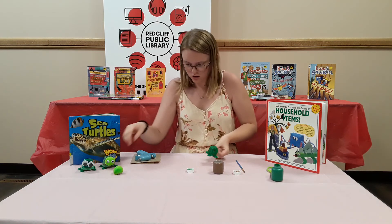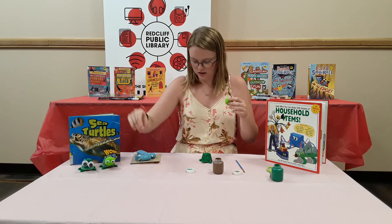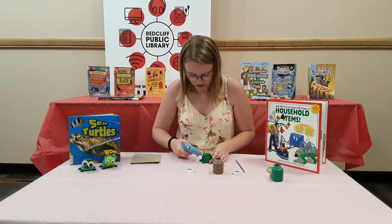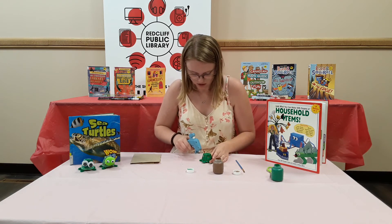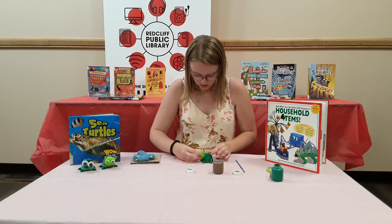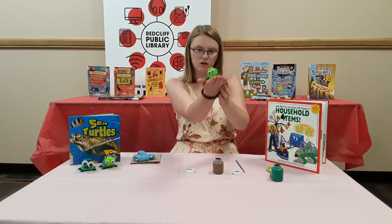For the last step, you just want to glue its head on. If you don't use hot glue, you're probably going to have to hold it on for quite a bit so that it stays. But that's okay too. And there we go.